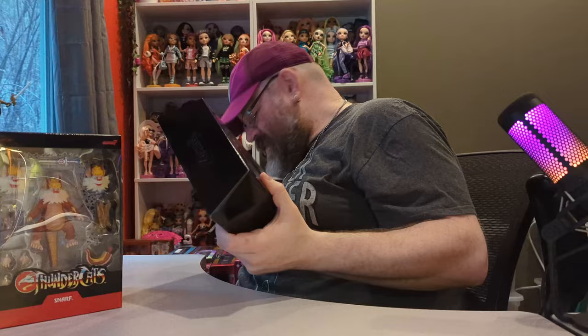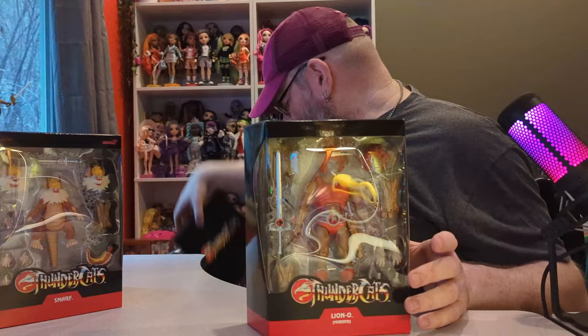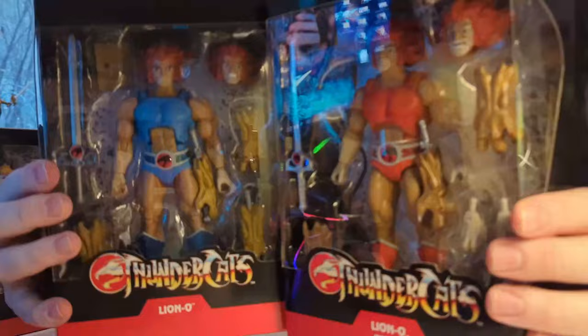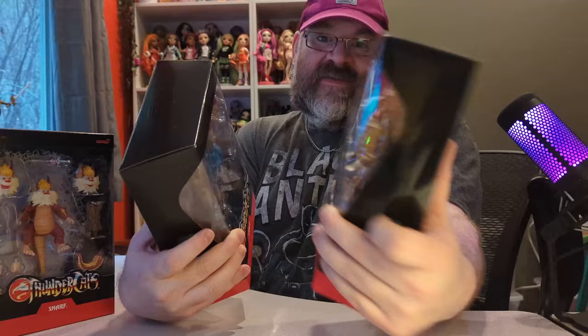The Mirror Lion-O has the snake symbol because this is basically Mumm-Ra in disguise as Lion-O. I thought they had the same skin color and they do look very similar, so I'm hoping I can use the heads from this one on the original, since it has a nicer-looking head. We'll find out.